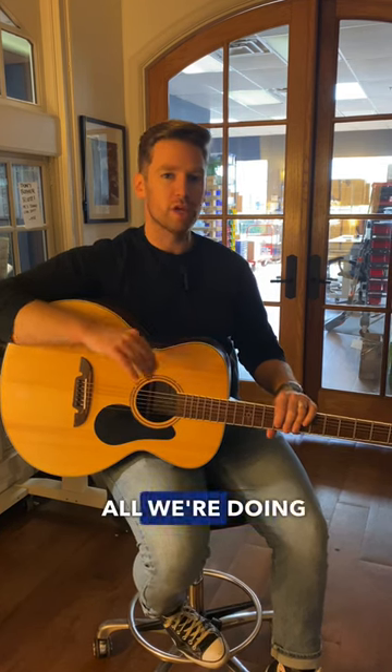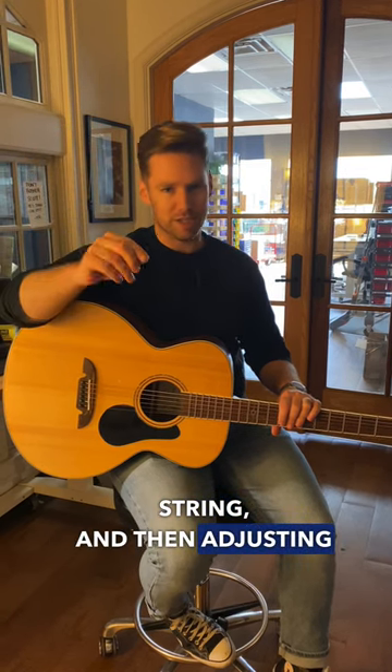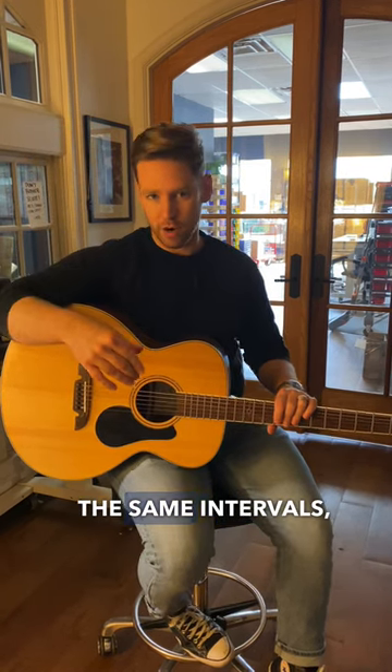For a baritone guitar, all we're doing is trading that high E string for a low B string, and then adjusting the third string so that it has the same intervals, basically.